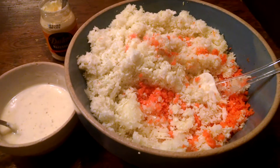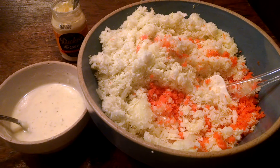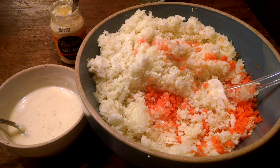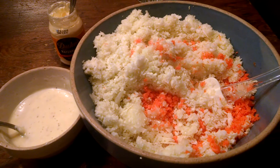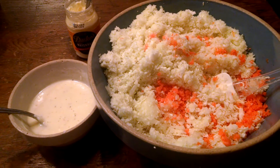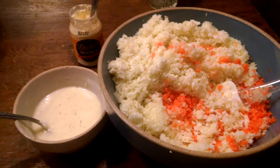Good morning everybody. It's a rainy Monday morning in the state of Illinois where I'm at, and I'm making coleslaw because I can't get in the garden. I made Kentucky Fried Chicken inspired coleslaw this morning — or making it anyway.